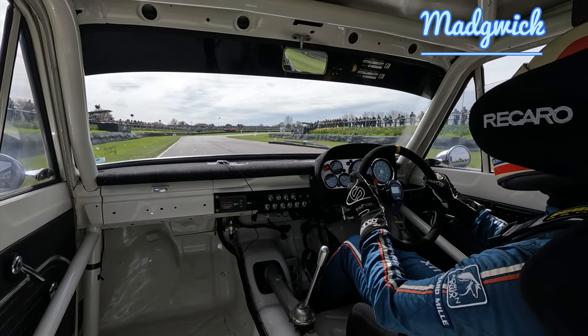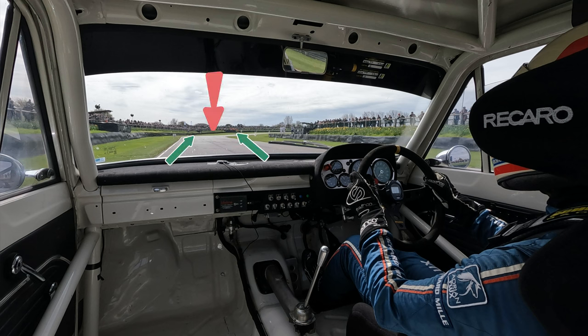The first corner is called Madgwick, and there are several important points to remember. Firstly, don't get sucked in — make sure you're right on the left-hand side of the racetrack, using all of the road on the way in. Secondly, don't drive directly in towards that first apex, which we don't need. There are two marshal posts on the outside of the circuit, and you can drive directly between them to give yourself the best line in, which will leave you not too wide but also not too tight in the middle of the corner.